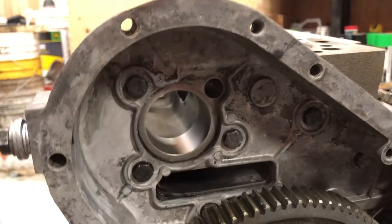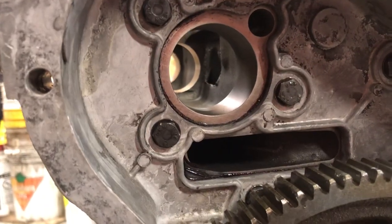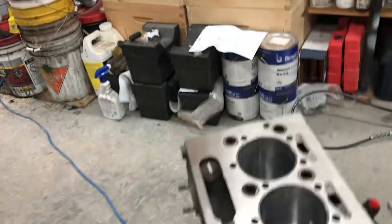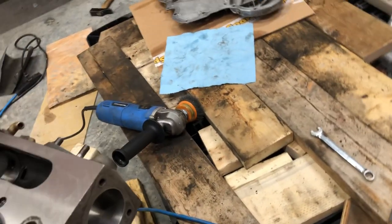Here is where the camshaft slides in — it's just sliding in now. There are bushings here that can be replaced: the one on the front can be replaced, but the middle one is just machined in and the back one is also just machined in. I checked it and we don't have any major play, so there's nothing to do there.